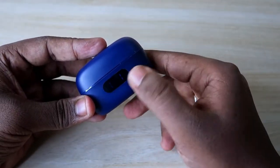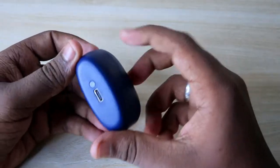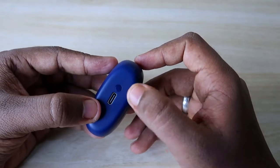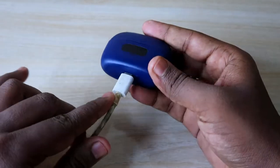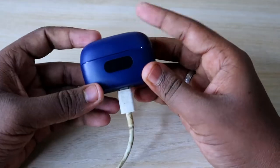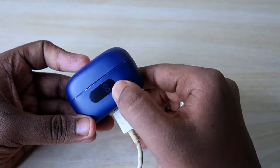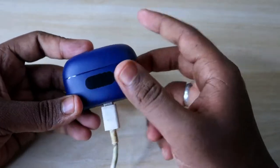On the front of the charging case, there is the digital display, and at the bottom there is a USB Type-C port for charging. You can use your regular mobile charger as well. Once you put it on charge, the digit on the display blinks to indicate it is charging.